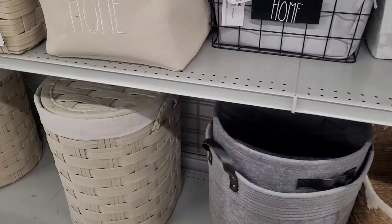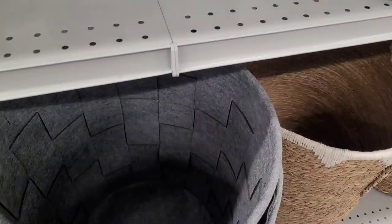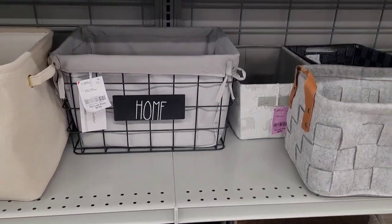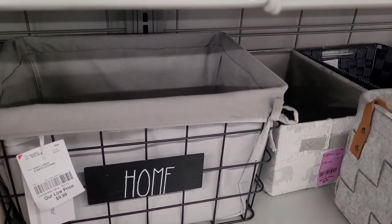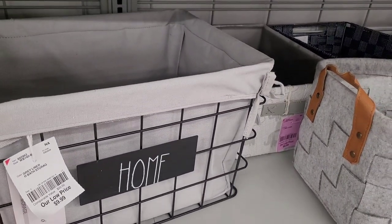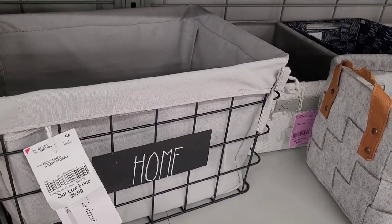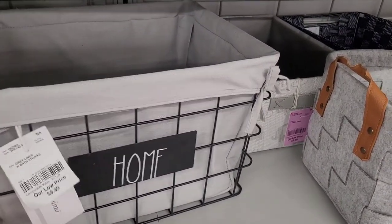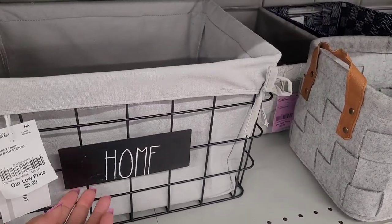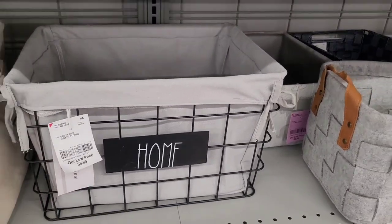To be honest with you, when I look on that site, a lot of homes all look the same because everybody got the same pieces from Ross, Burlington, and the furniture stores where we shop. They all look the same. But then you can branch out with different items. Look at this — $9.99, it says 'Home.' That's really nice. I like that.